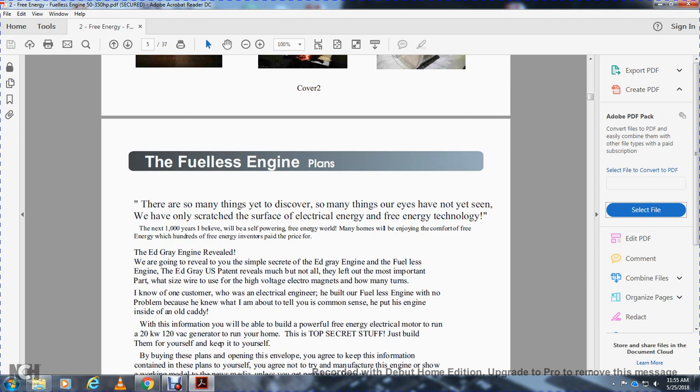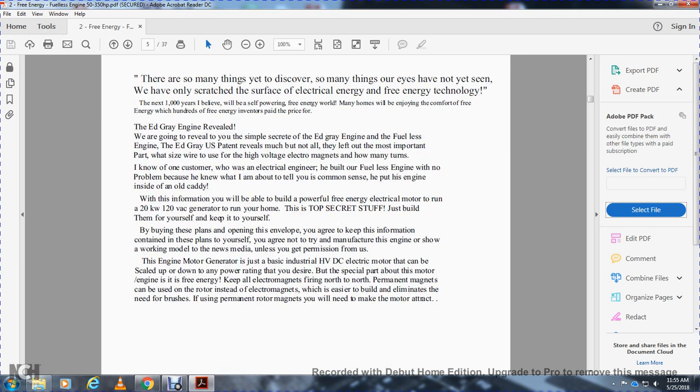I know one customer who is an electrical engineer who built the fuelless engine with no problem because he knew what I was about to tell him, with the common sense to put the engine inside an old Caddy. With the information provided, you will be able to build a powerful free-energy electrical motor to run a 20-kilowatt, 120-volt AC generator to run your home. This top-secret stuff is best built yourself and kept to yourself.